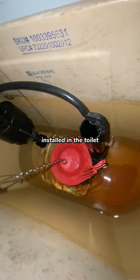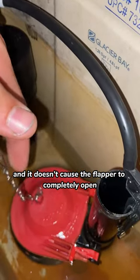Sometimes when the flapper is installed in the toilet, the chain is a little bit too long and it doesn't cause the flapper to completely open.